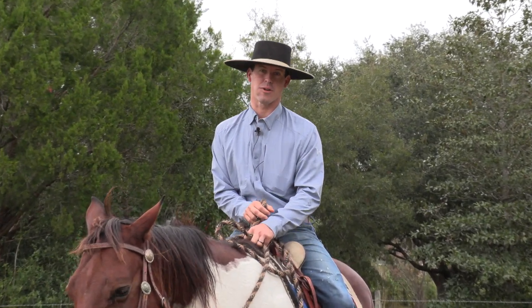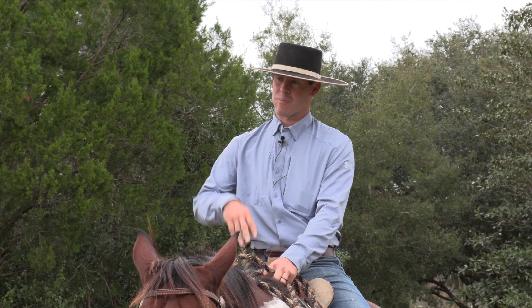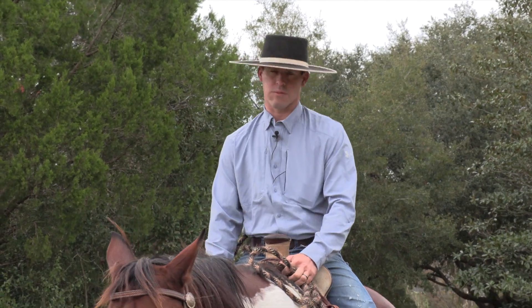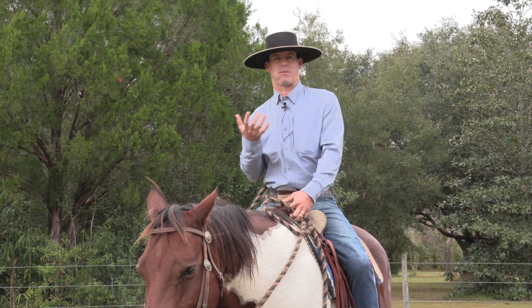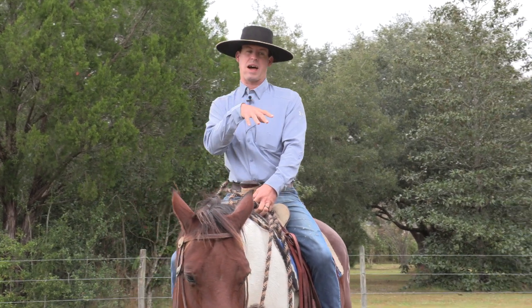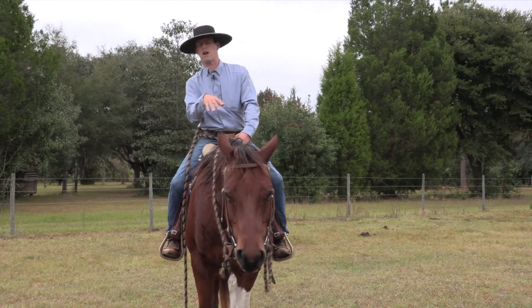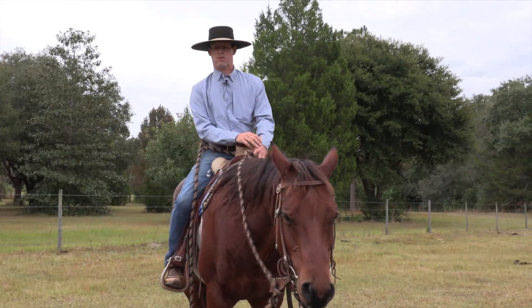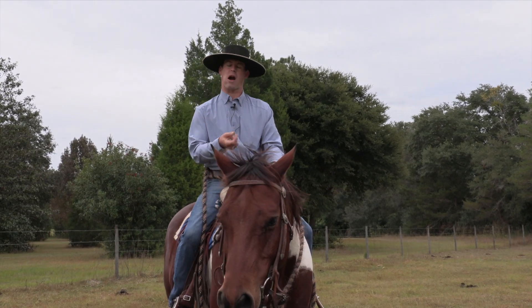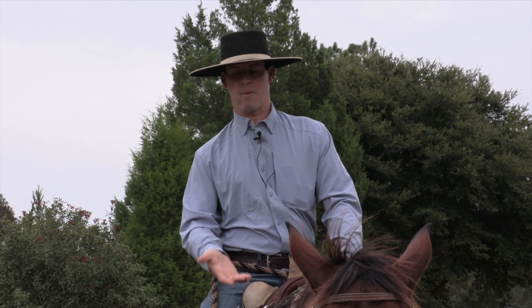Hey, I'm Carson James and this video is about being woke — but it's about having your horse be woke. You don't want to wind up with a horse that just plods and plugs around and never really gets some energy, life, effort, try, and sharpness to him. It's really important that even if you don't do anything that requires a horse to get snappy, you're able to draw the life up in him.